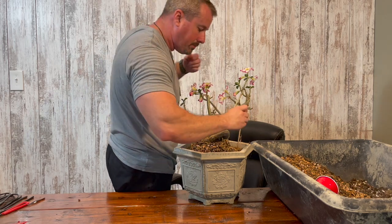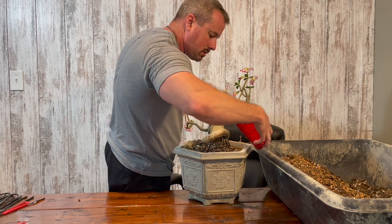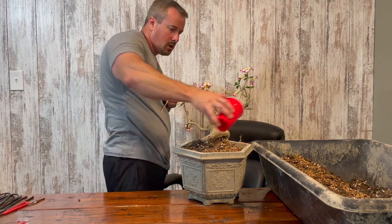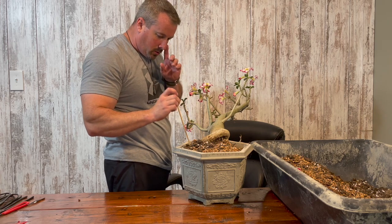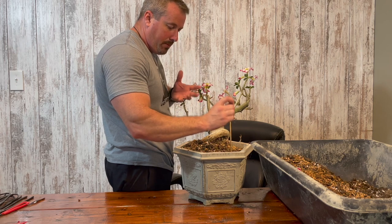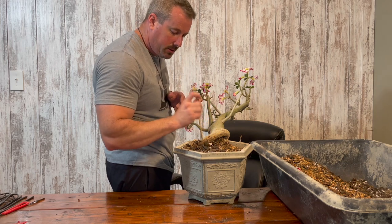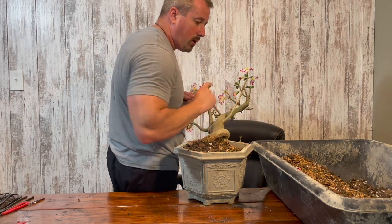This desert rose is in bloom. There's probably an 80% chance that I will be losing these flowers over the course of the next week after this repotting, but after a short period of time I do expect it to rebloom once it starts getting watered. Since I may have broken some of the roots during repotting, I am going to wait one week before I water it. That will give any damaged roots time to callus over so they won't rot.